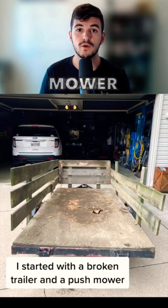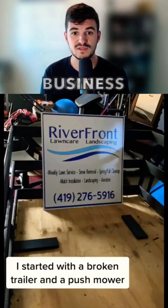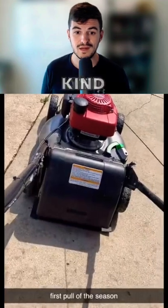This guy started with a broken trailer and a push mower, and he built it into a nice lawn care business for himself. Let's go and take a look at this video and kind of break down his journey.